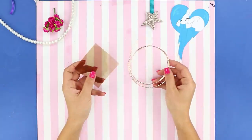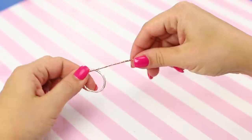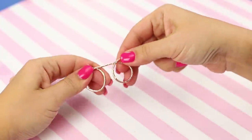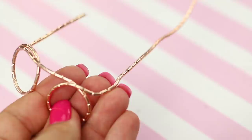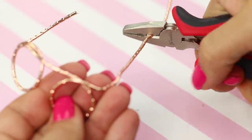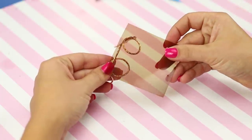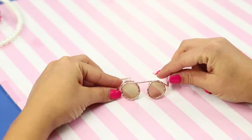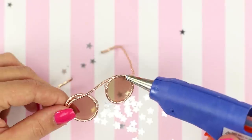Take a thick decorative wire and a piece of dense plastic. Twist the wire to make glasses. Bend it to make arms. Cut off the excess with pliers. Cut a couple of circles from the plastic. Glue them in to be the lenses.